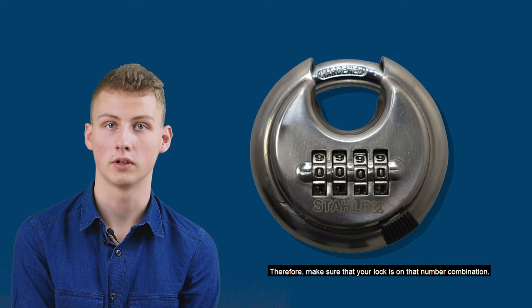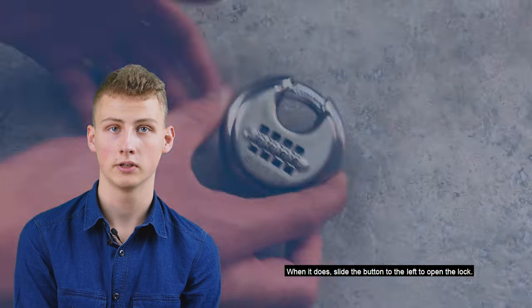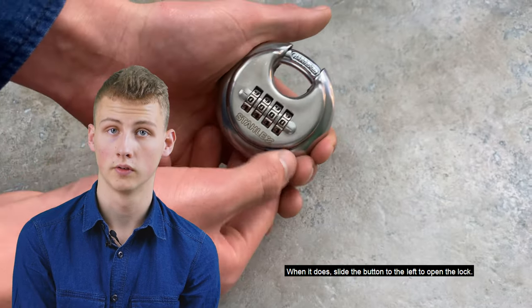The code is set to 0000 by default. Make sure your lock is set to that number combination. If this is the case, slide the button to the left to open the lock.